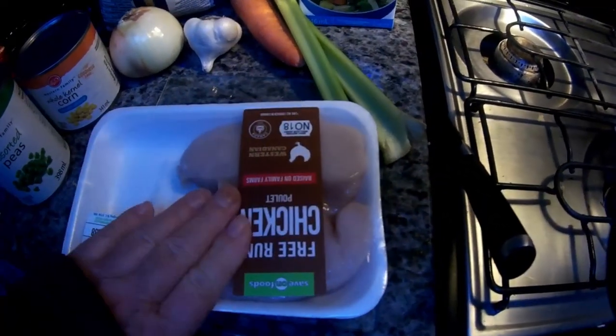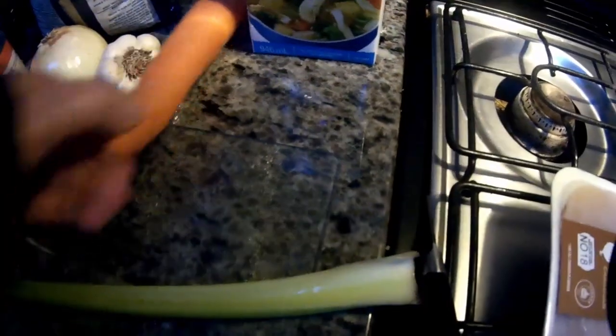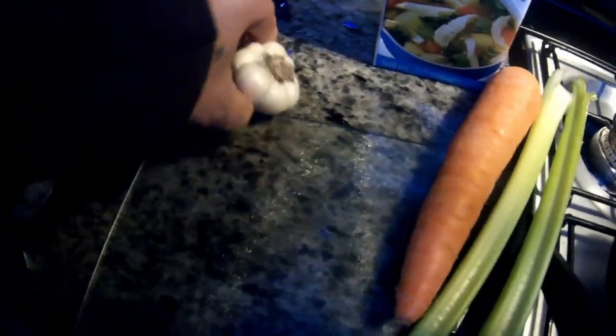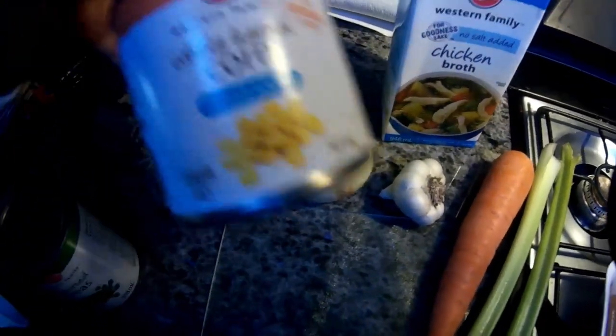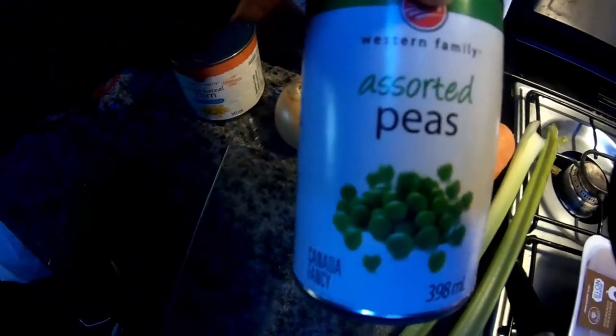So anyway, we've got some chicken breast right here, and we've got some celery stalk, a carrot — a big carrot so I don't have to chop up a whole bunch of little ones — some garlic, an onion, obviously some macaroni or noodles, some chicken broth, and I'm just gonna use canned corn instead of frozen corn and canned peas instead of frozen peas.